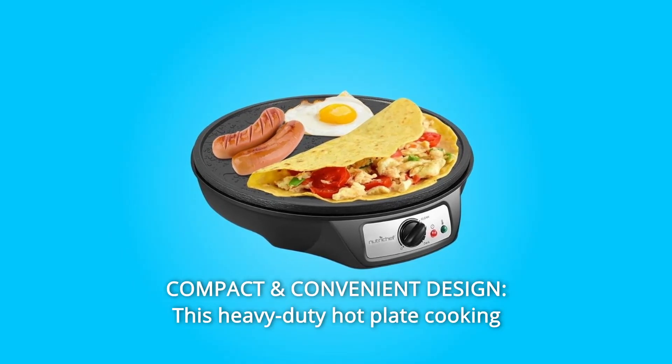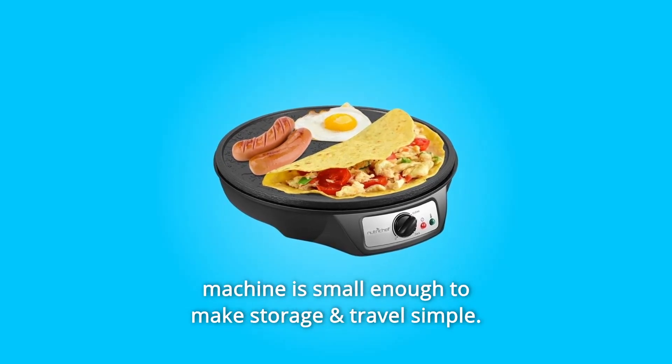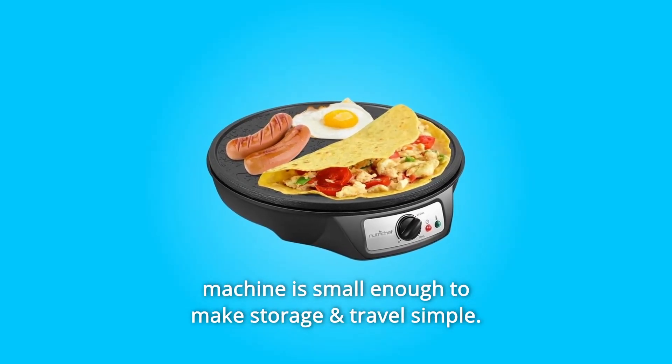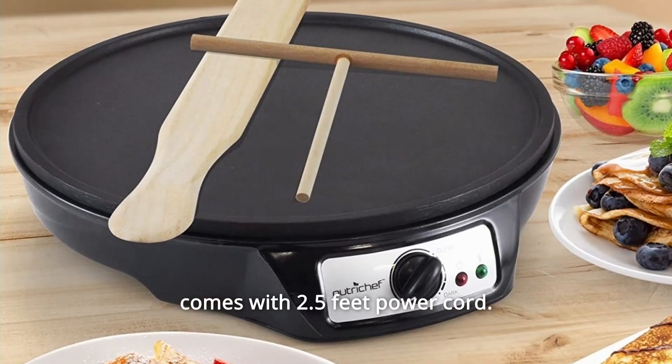Number 5: Compact and Convenient Design. This heavy-duty hotplate cooking machine is small enough to make storage and travel simple, safe for any countertop, kitchen top, and tabletop, and comes with a 2.5-foot power cord.